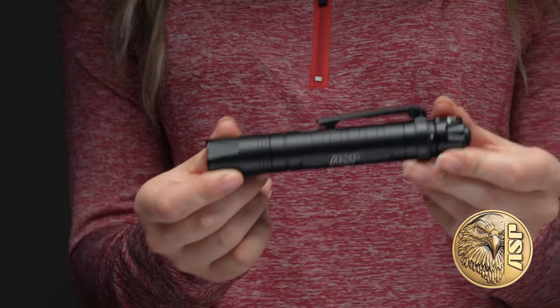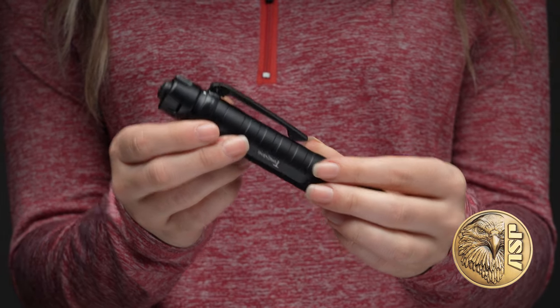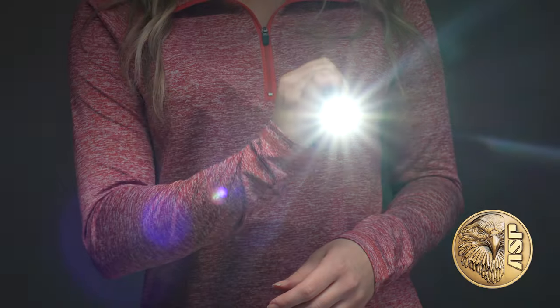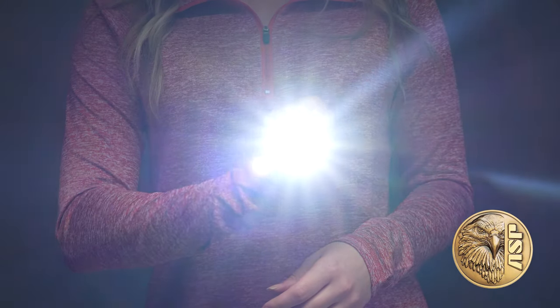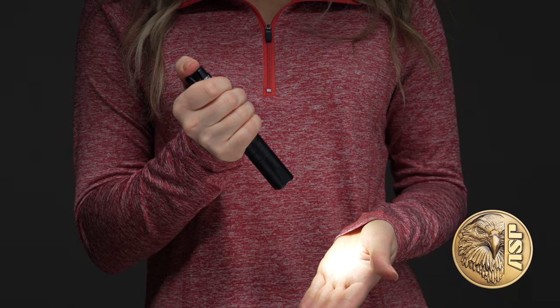The ASP Tungsten offers the power and features of a true law enforcement flashlight in a form factor that's as easy to carry in a pocket as it is on a duty belt. It puts out 430 lumens of intense white LED light with a 15 lumen low level accessible by simply double tapping the switch.